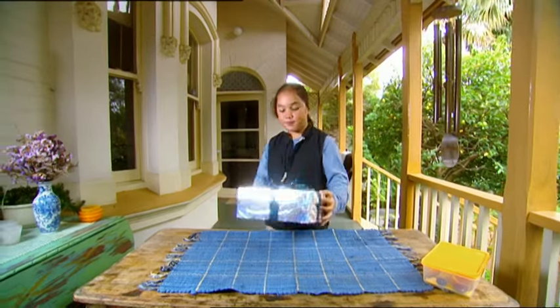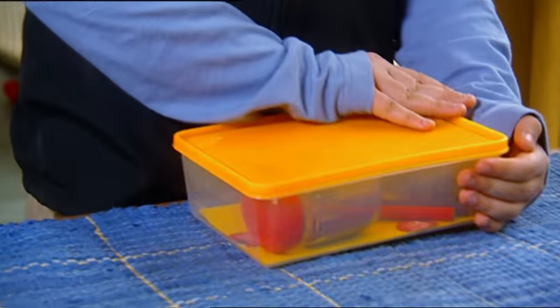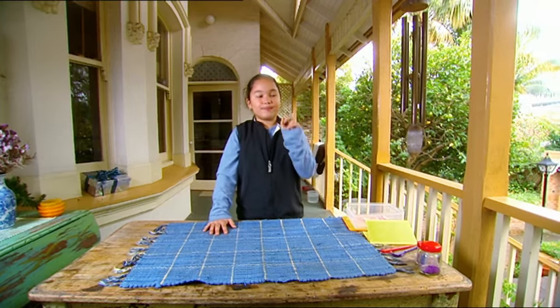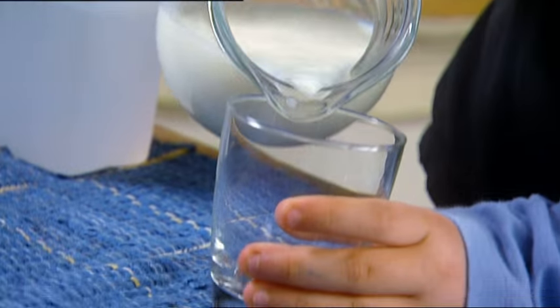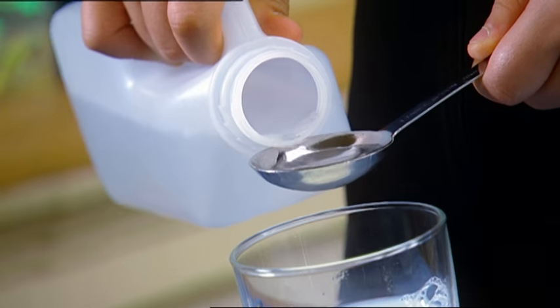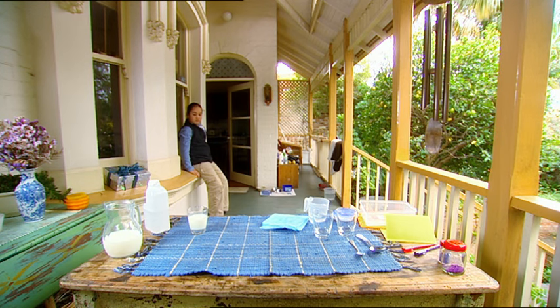There — that's Mum's birthday present wrapped! I think I'll make her a special card too! No glue! Think Olivia, think! Got it — one pot of homemade glue coming up! I'll start with a glass of milk, add two big spoons of vinegar, and stir that in. Now we wait a minute while the vinegar curdles the milk.